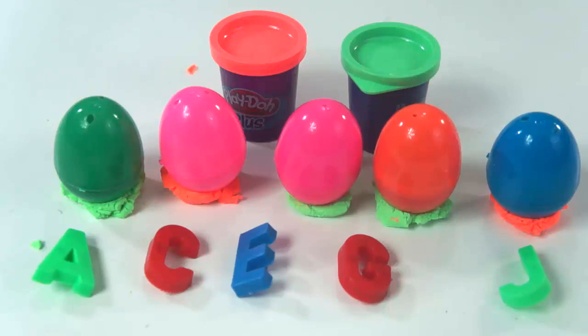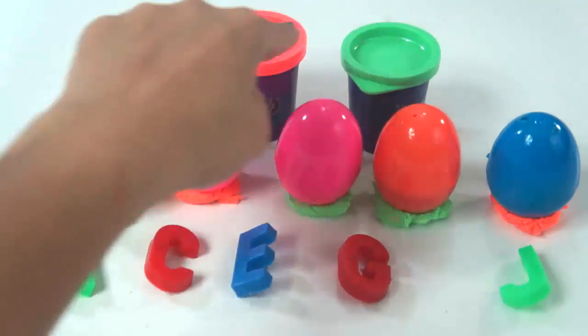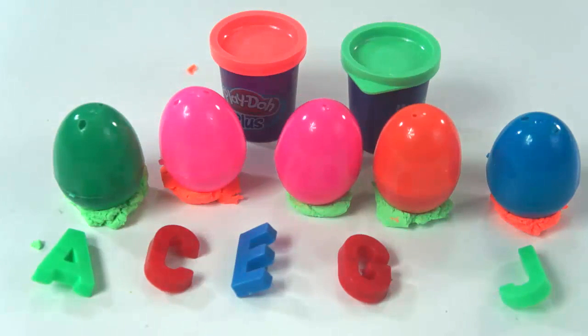Hi there! Today we can find the missing letters from A to J. Look, we even have some Play-Doh Plus right there and some surprise eggs. And we can learn some colors.